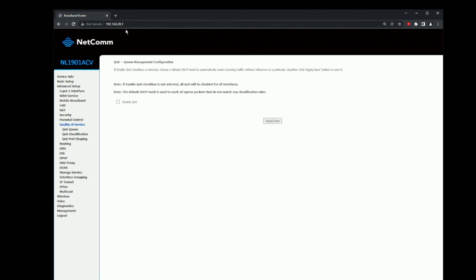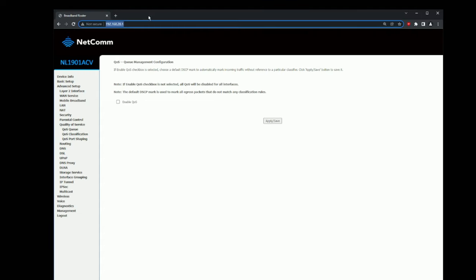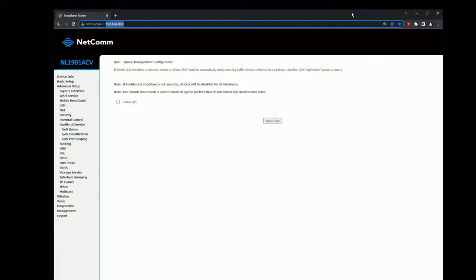Before plugging in the DumaOS router, it's a good idea to write down or bookmark the ISP router's IP address. When you plug in the DumaOS router and run ipconfig again, you'll see a different IP address. Save the ISP router address — call it something like 'ISP Router' — so you can access it later if needed.